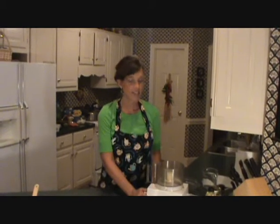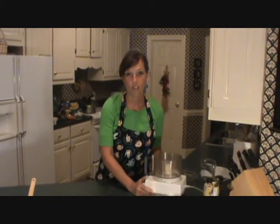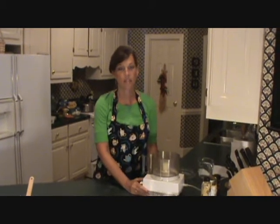Hi, I'm Kim. Welcome to my kitchen. I cook using a plant-based diet, and I have a lot of tricks and ideas that my family really enjoys, and I wanted to share with you some of these ideas.